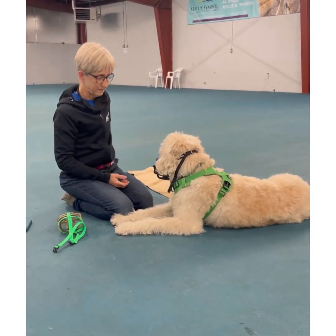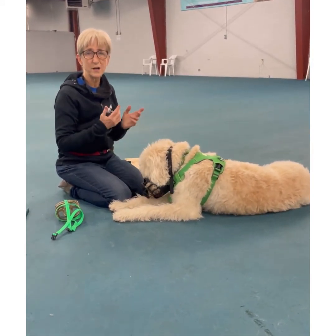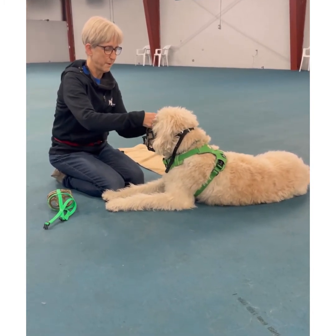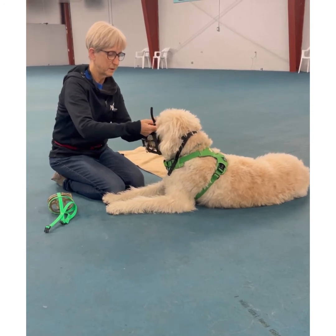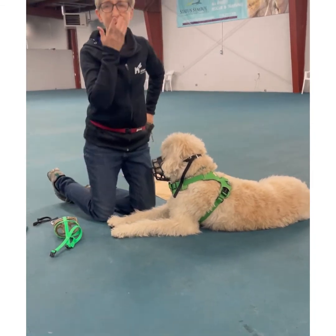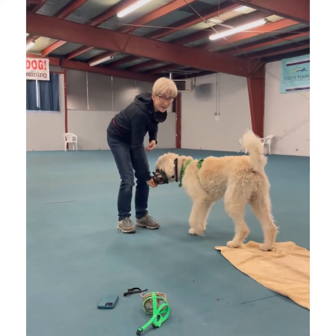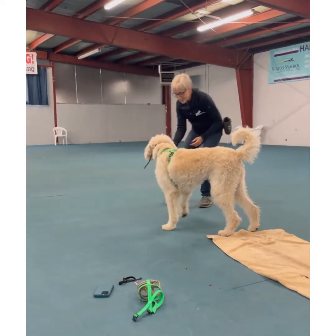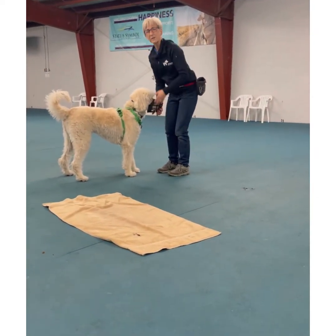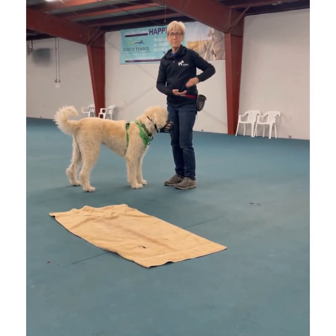Now that he's got the muzzle on, tell him he's a good dog. Then do something fun — make him run, give him a treat. Try to keep his face up because they're going to want to put their face to the ground and rub the muzzle off, and you'd like them not to do that.